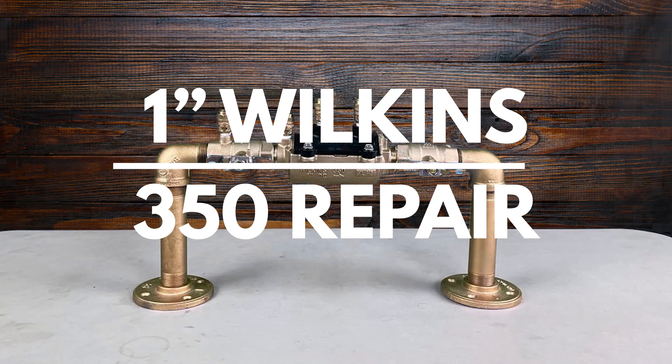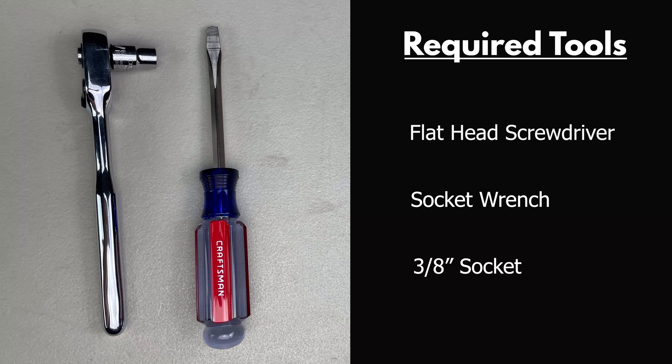This video will address the repair of the 1-inch Wilkins 350. The tools needed for this repair are a flathead screwdriver and a socket wrench with a 3/8-inch socket.